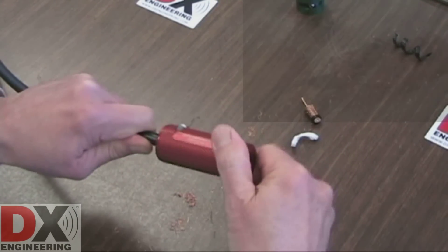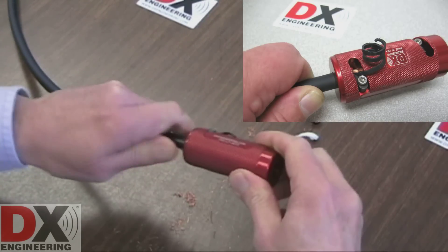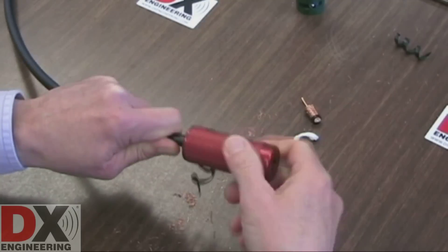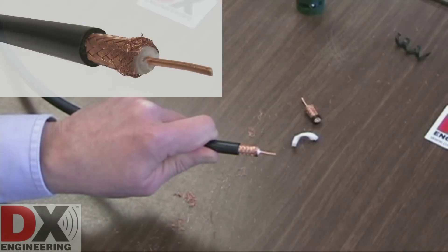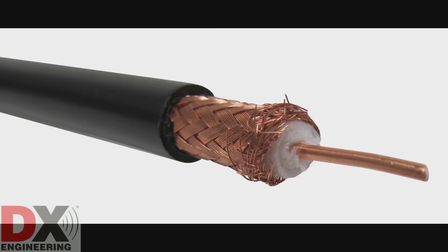Insert the coaxial cable into the tool using the second cut hole. Again, grasp the coaxial cable near the end of the tool. Keep it straight, not bent, while rotating the tool in a clockwise direction as you feed the cable into the tool. Your coaxial cable is properly cut, stripped, and ready to install a connector.